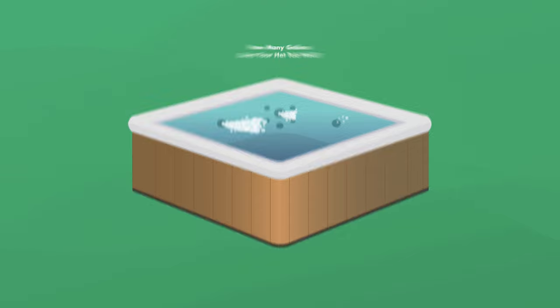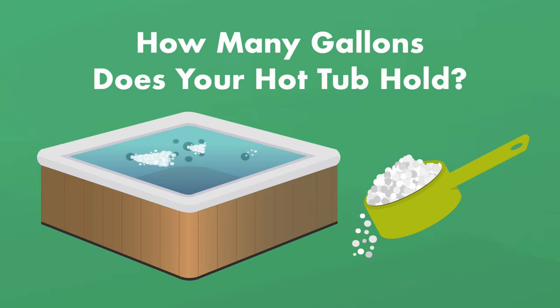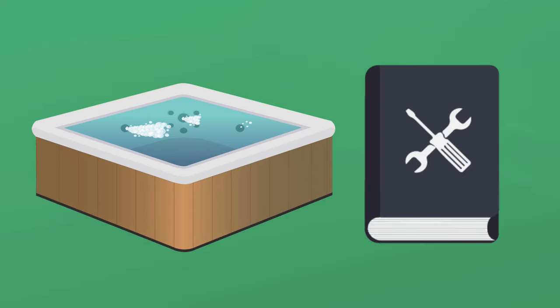Before you start adding any chemicals to your spa, you'll want to know how many gallons your hot tub holds. This will help you add the correct amount of chemicals to your hot tub. You can find your hot tub's volume or water capacity in your owner's manual or with a quick Google search.